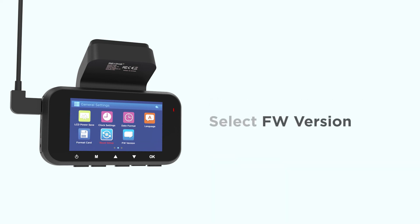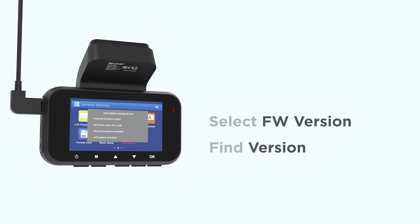After that's completed, you should check your camera's version information with the version setting to verify that you're on the latest firmware. If everything looks good, you can now power down the camera by holding the power button.